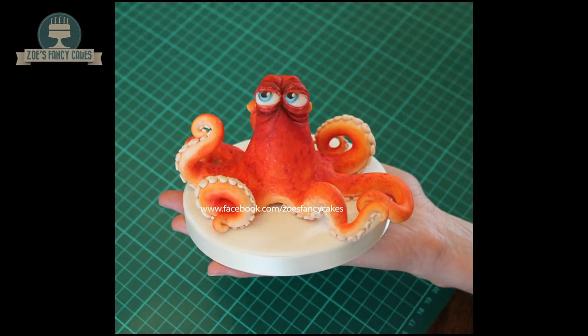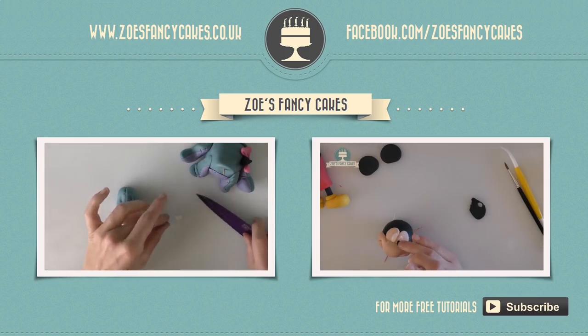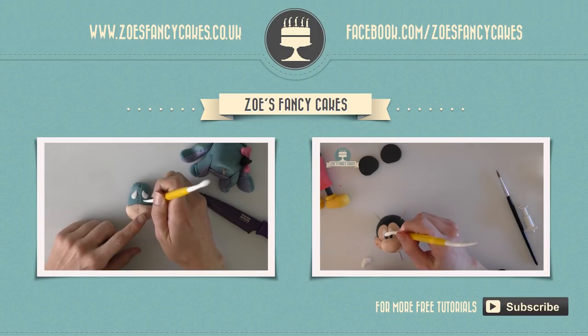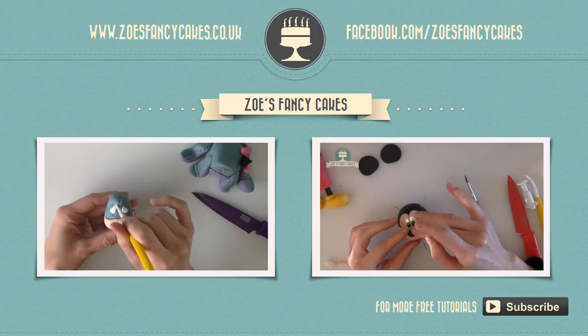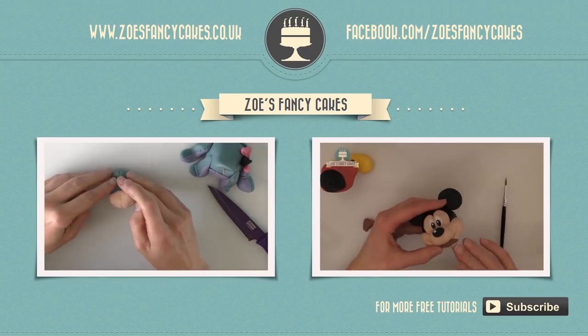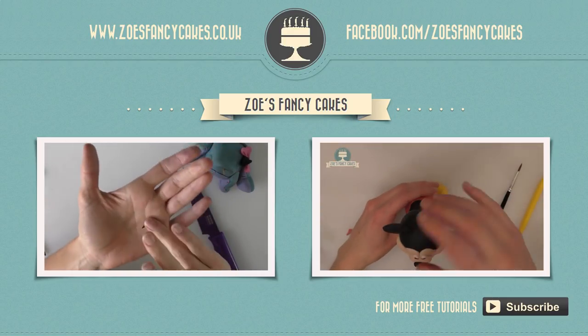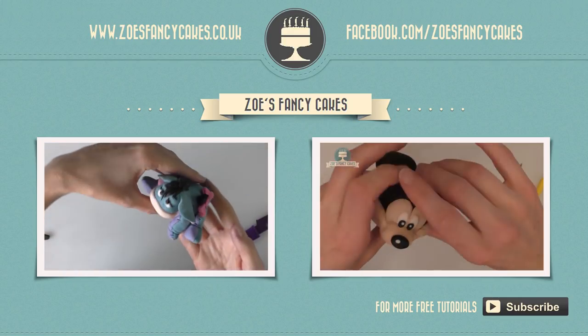So there he is finished — I was going to keep him for a cake but I think I'm going to keep him on my desk. Hope you've enjoyed the video, thank you for watching. If you liked this video and would like to see more, please click on the images of the other videos suggested, and do subscribe to my channel using the button at the bottom right-hand corner of the screen. You can also visit my cake website and my Facebook page to see more cakes and ideas.